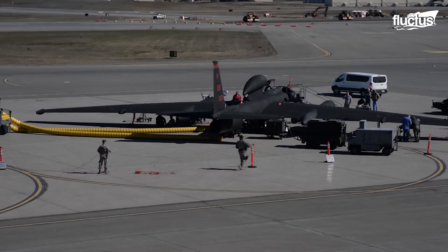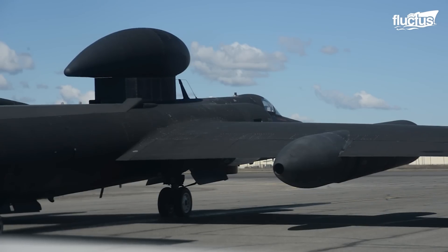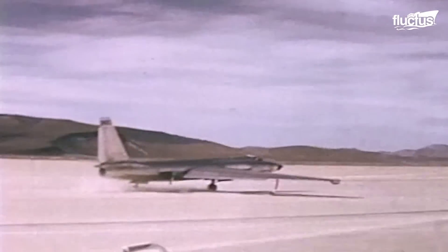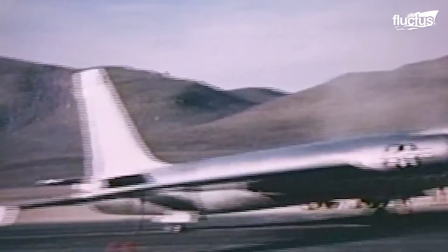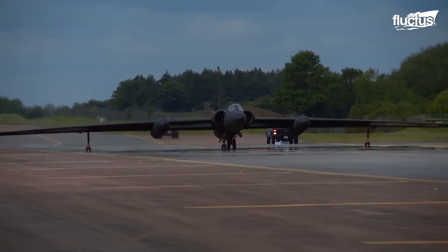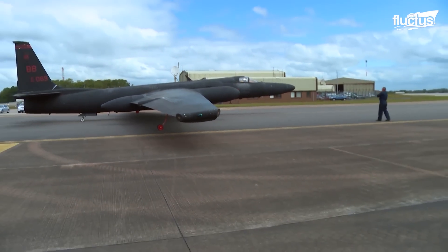The U-2 Dragon Lady is one of the most important spy planes ever commissioned by the U.S. Air Force. Despite making its debut all the way back in 1955, this Cold War reconnaissance jet remains integral to the United States' information-gathering efforts. Due to the nature of its mission, there are a lot of features built into the U-2 which make it exceedingly unique.